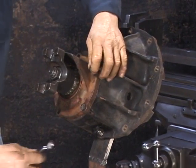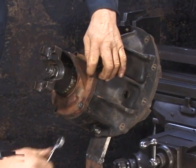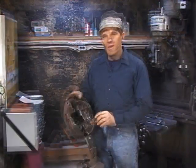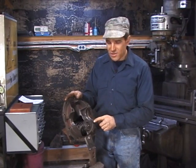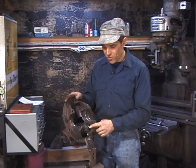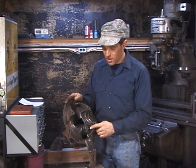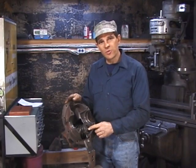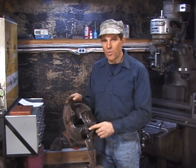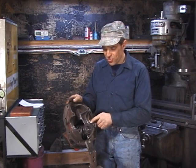If pinion depth is correct, we can proceed by installing the ring gear, setting backlash, and checking pattern. If the pinion depth is not correct, we need to install the proper shim to make the depth correct. Keep in mind that our parting line is actually four thousandths further back from our actual center line. That means when we take our micrometer reading from the parting line to the back of the pinion, we need to subtract four thousandths from our actual micrometer reading to establish pinion depth. Our pinion is supposed to be set at one inch twenty-five thousandths depth from actual center line. This means that a reading of one hundred twenty-nine thousandths indicates the pinion is correctly set.